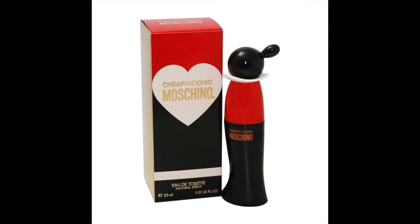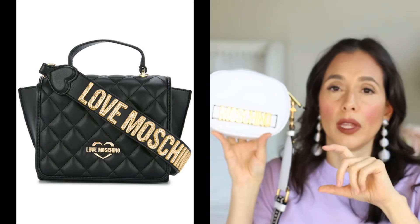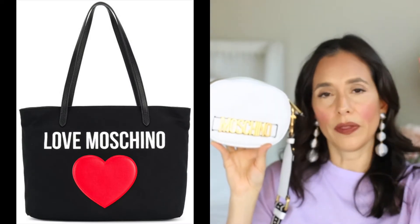A few years back I used to wear one of their perfumes called Moschino Cheap and Chic — the bottle was in the shape of an olive oil bottle like Popeye. It was one of the most delicious perfumes I've ever worn. They also have a less expensive line called Love Moschino, where you can get cute handbags for around $150 to $200. So if you don't want to go for the main Moschino line, you can check out Love Moschino.